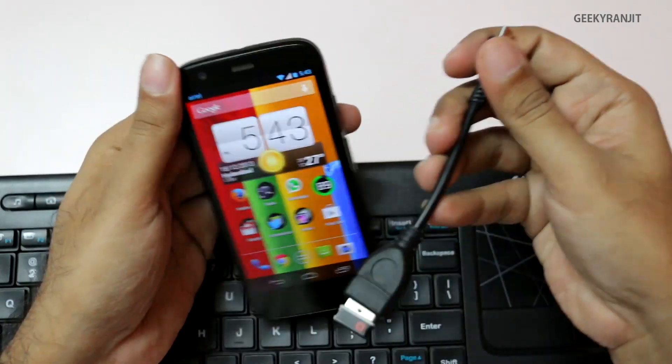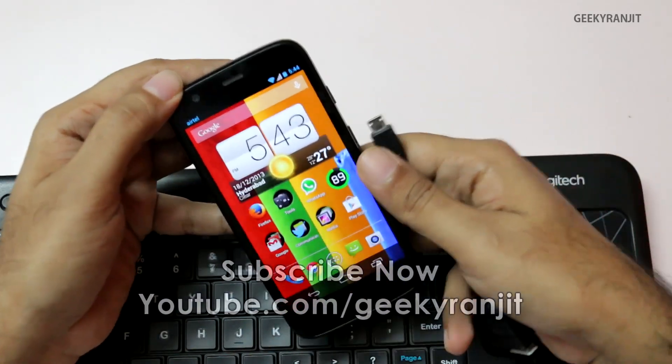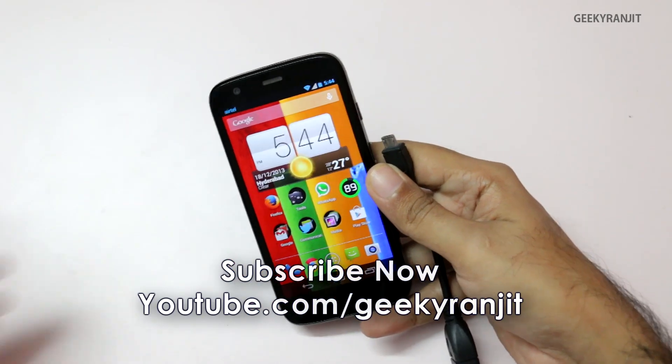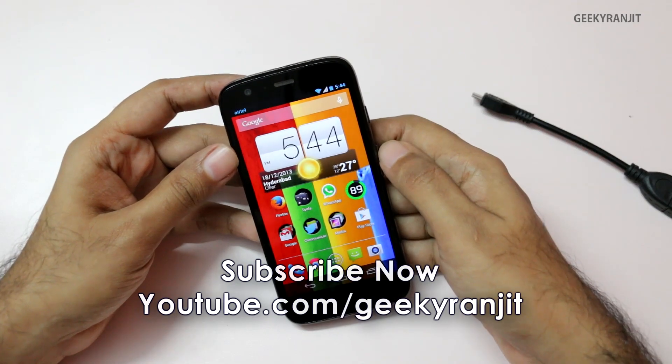So you can expand the functionality of this Moto G using a simple USB OTG cable. I've also made about four or five other videos on this Moto G — the links for all those videos will be in the show notes. That's it for now, this is Ranjit, and I hope to see you in my next video.